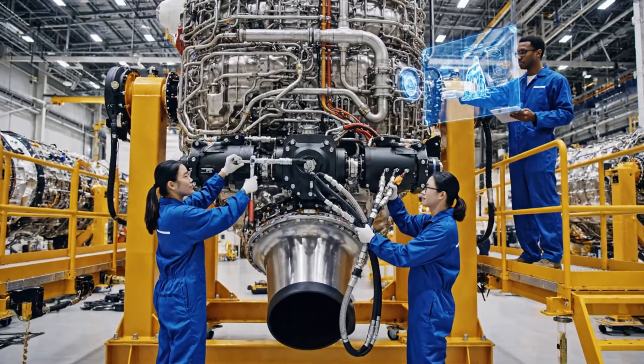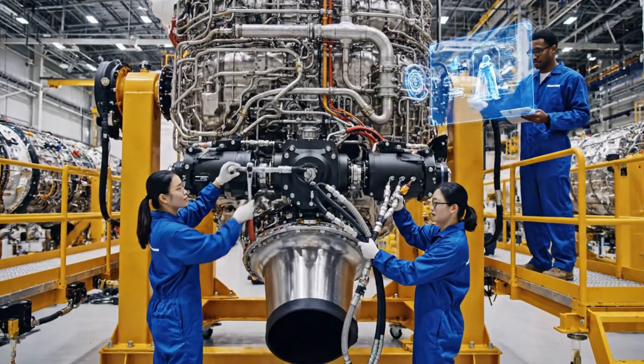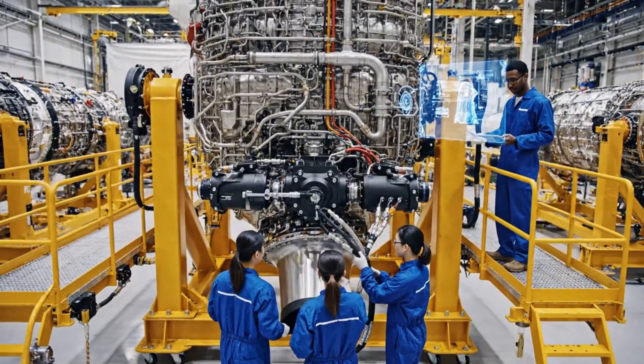Actuator alignment confirmed. Proceeding with torque sequence. Reading you 5x5, all green on my end.